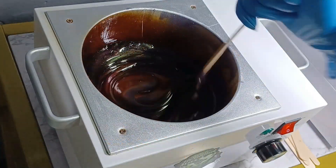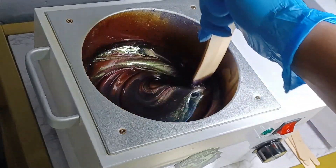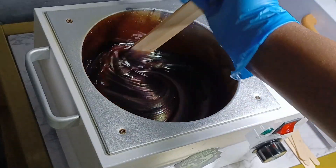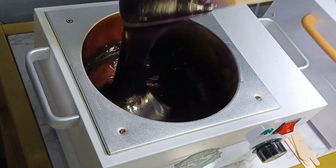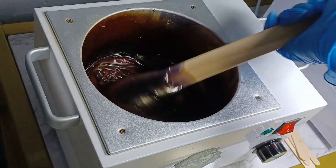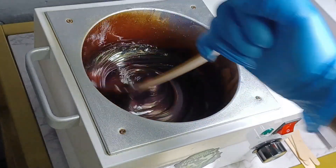So first what we're going to do is check the consistency of the wax. Everyone always wants to know, how do you know when the wax temperature is ready to be put on the client? You should have somewhat of a pancake batter. As you can see here, it's nice and pancake-y — and yes, that is a word. That's what you want.